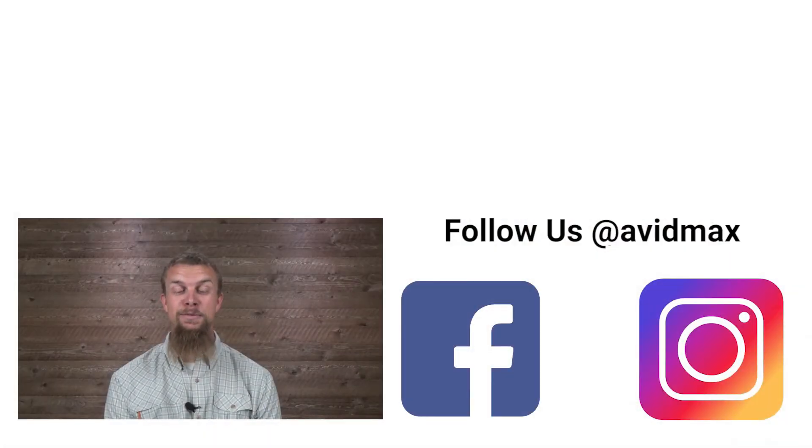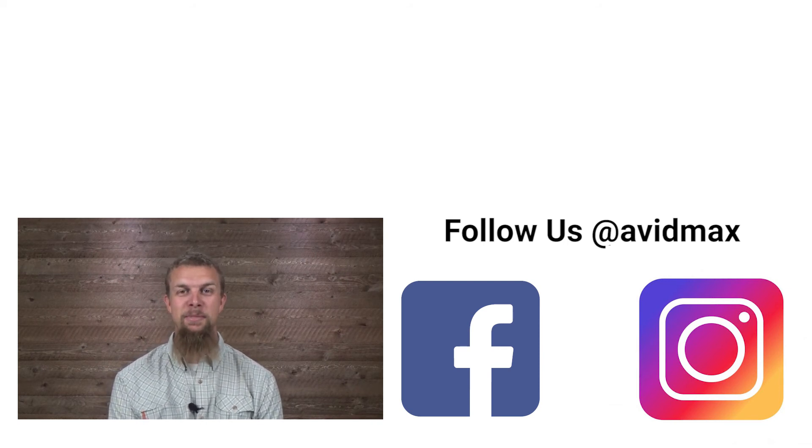If you liked our video, make sure to give it a thumbs up as well as add any of your comments or suggestions down below. For more fly fishing and outdoor related videos, subscribe to our Avid Max YouTube channel. Thanks for watching and we'll see you out there.